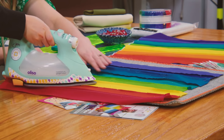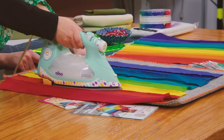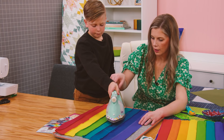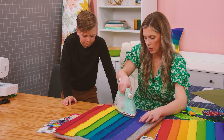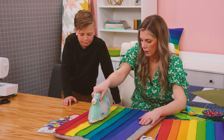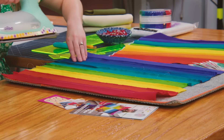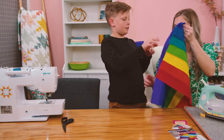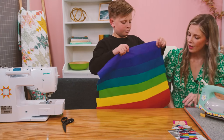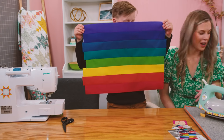We want all the seams to go the same direction. Be really careful because the iron is hot. So this one we need to push over, and push this next one over. Good job — just get them to lay as nice as we can. Ta-da! It looks pretty good, huh?